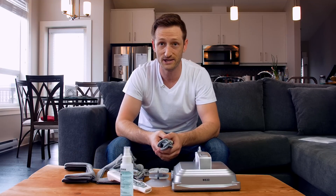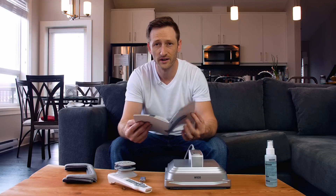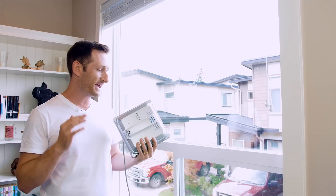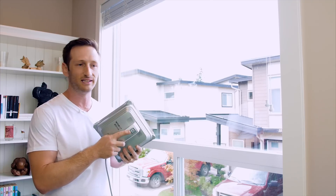I guess the next best thing to do is put it all together and test it out. The WinBot 8 will not clean until the backup battery is charged, so I have to charge it. We're back — it's fully charged and ready to go, as indicated by the blue flashing LED light.